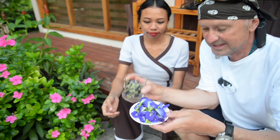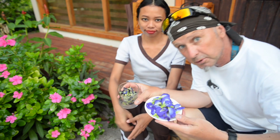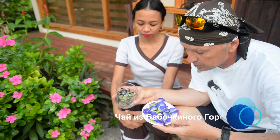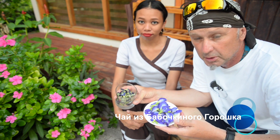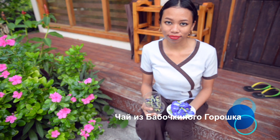У нас есть два вида цветов. В тарелочке те цветы, которые мы только что собрали, а в этом стакане те, которые высохли уже — они высыхали в течение двух дней. Мы возьмем чайник с водой и вскипятим. Как только вода вскипит, блюдо будет готово, потом оно будет остывать. Индонезийский голубой чай из цветов бабочек.